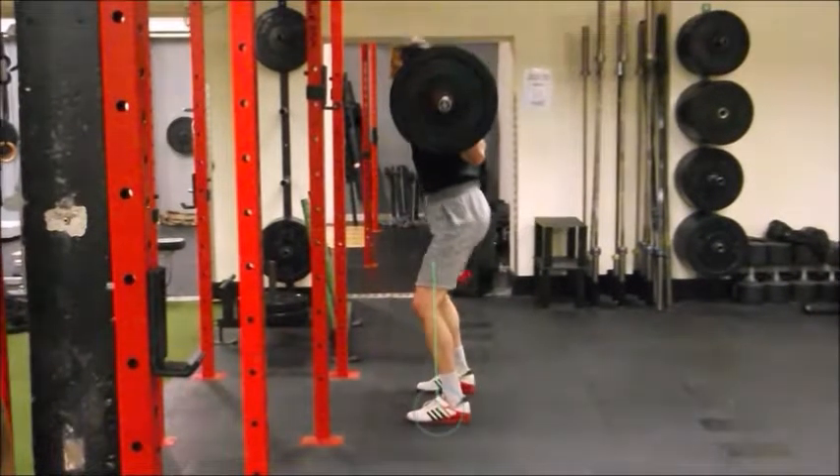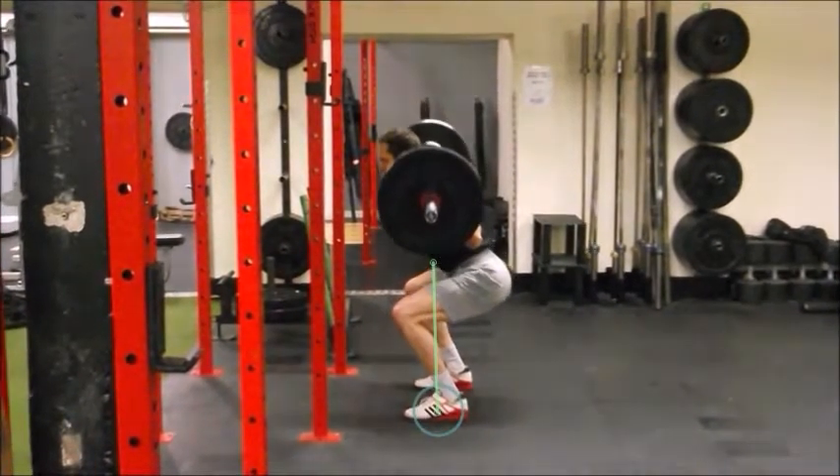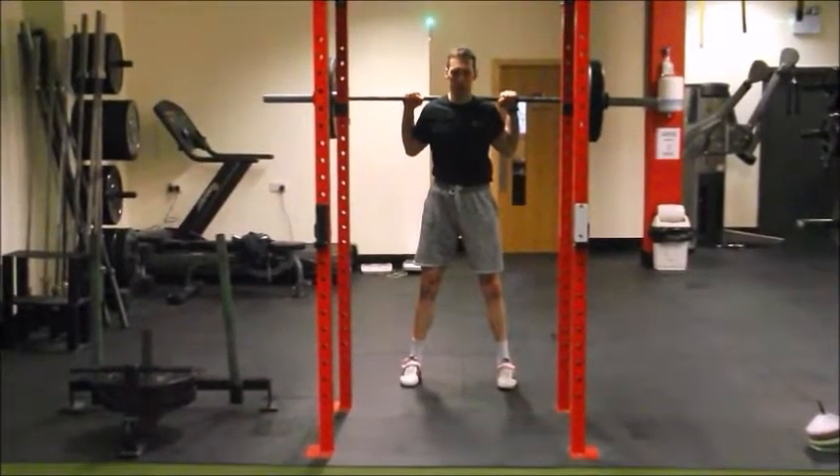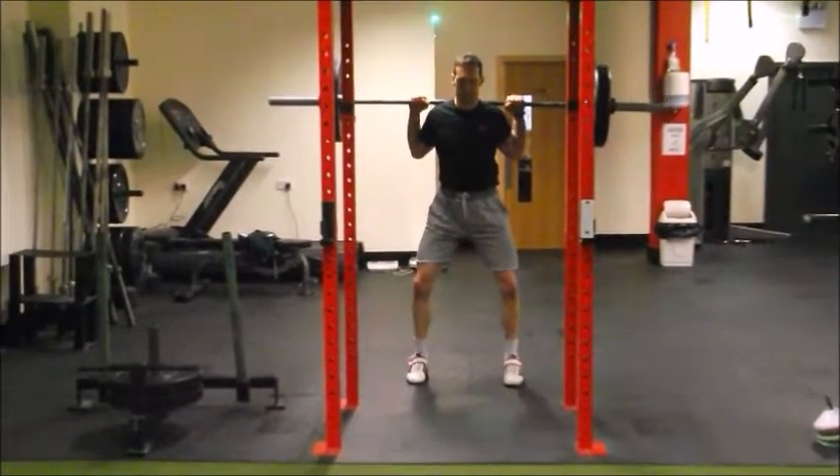With the descent, in terms of weight distribution, our centre of mass should be over the centre of the foot. As we squat down in the high bar back squat, we want to keep that centre of mass as aligned over the centre of the foot as possible. The weight will shift more towards the heels as we go down, but we want to keep our tripod foot position where the big toe, little toe, and heel maintain contact with the ground. We also want to keep those knees in line with the centre of the feet and not let any valgus moment happen in the knees.